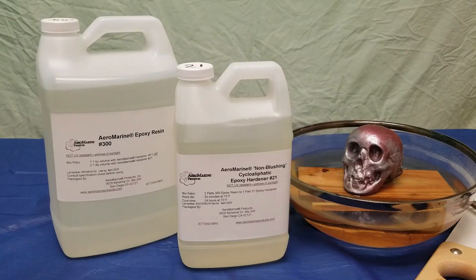I've read on a few different websites that epoxy isn't water resistant. I obviously can't speak to all epoxies, but we can definitely test our own epoxy, Aeromarine Products 321 Epoxy Resin.